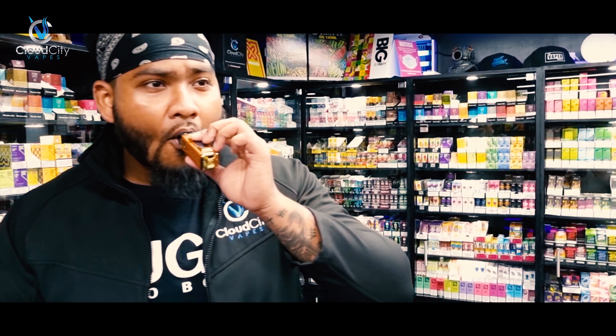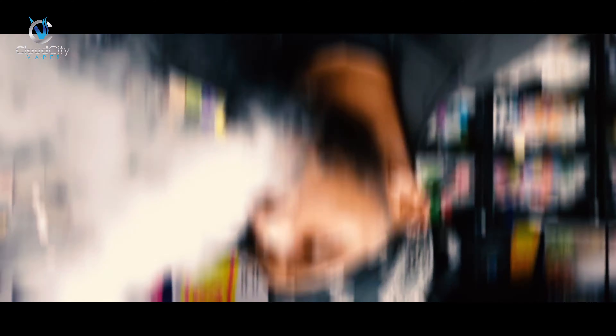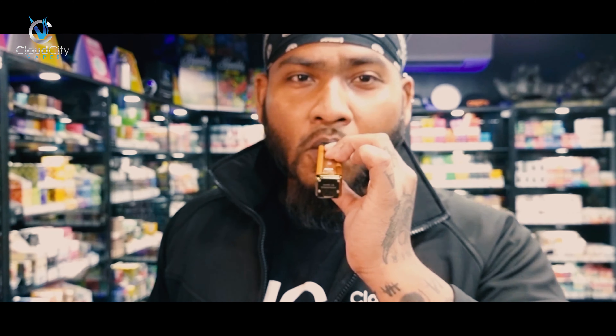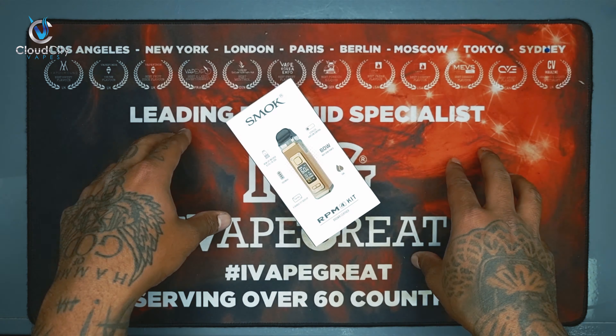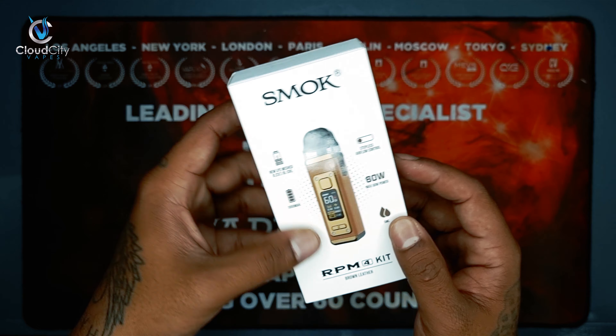What are you going to show us? Well, first of all as you can see we have a lot of liquids and a lot of devices here as well. We are on the other side as well. For now I will show you this device. I'll do the unboxing and share my experience with you.